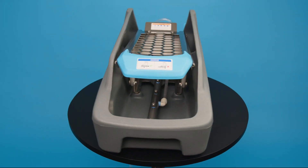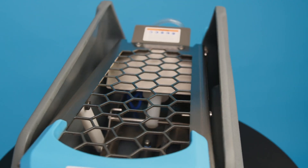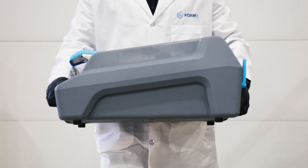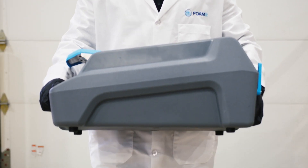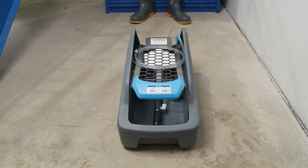This is the SS Anywhere, a footwear sanitation system that you can use, well, anywhere. The system is 100% human-powered. You don't need electricity or a compressed air source to operate the unit.